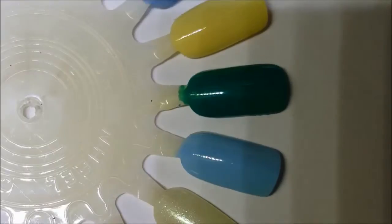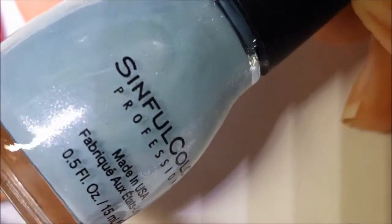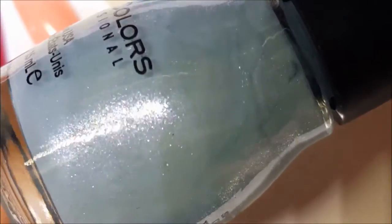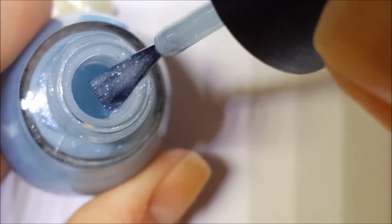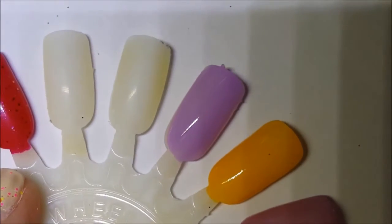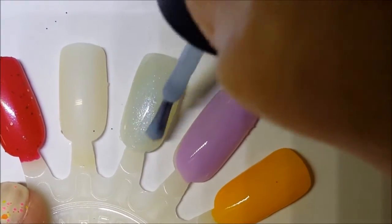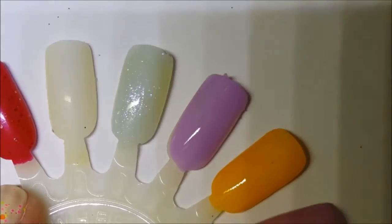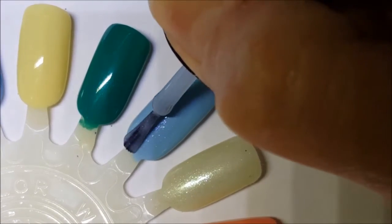Next up is another sheer one called From Sheer To Eternity. This one is a blue with that same iridescent shimmer that the green one had. You can see it on the brush — the different colors, pink and blue. Here is one coat of From Sheer To Eternity. It's sheer — it has a slight tint to it and that's it. Let's take it over here and put it over Bright Lucite; it's going to give Bright Lucite a nice shimmer.